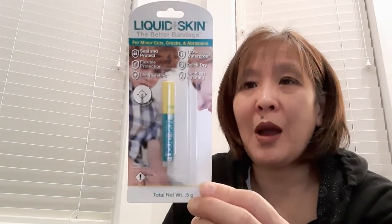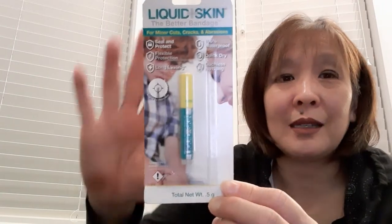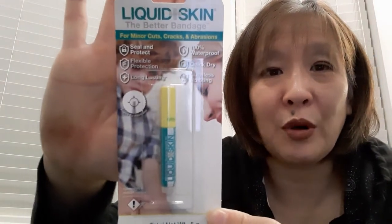Today I'm going to be trying out this liquid skin. I picked this up at the Dollar Tree in Portland. It's a really small tube — you're only getting 0.5 grams. It's called the Liquid Skin, the Better Bandage, and it's for minor cuts, cracks, and abrasions.